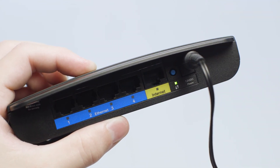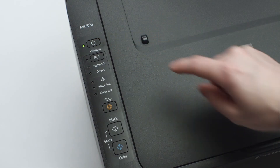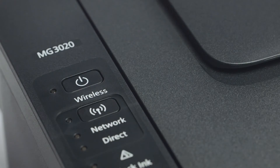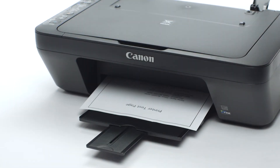Please note that if your router is combined with your modem as one unit, it may take a minute or two to re-establish a connection to the internet. Power cycling your router and printer can often restore communication with your home network.